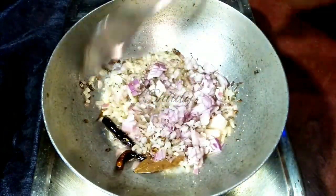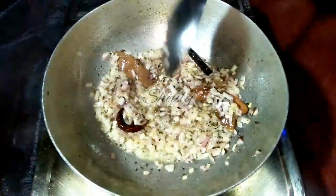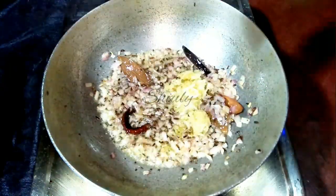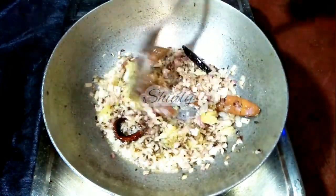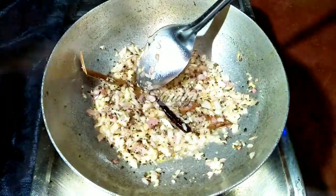We have to fry the onion until a light brown color. And it's a light brown color now. I am adding the crushed garlic. After adding garlic, we don't need to fry it for a long time.